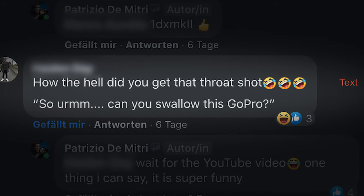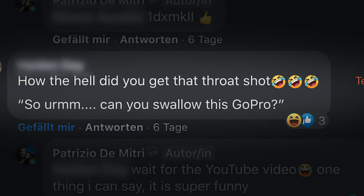Wondering how I got this last shot, right? When I posted that video, I got so many funny reactions like that one: 'How the hell did you get that throat shot?' So, can you swallow this GoPro?